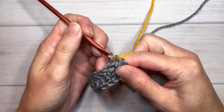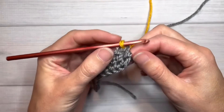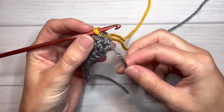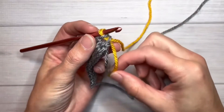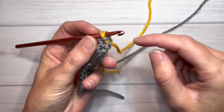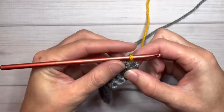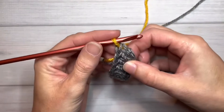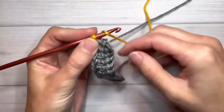Pull the new color through the two loops on my hook. Now I don't need the gray tail anymore, and I'm going to hold on to the yellow tail with my finger — kind of pinch that against my work so I can keep that tight. It kind of turns sideways again here.